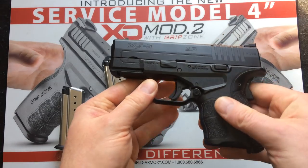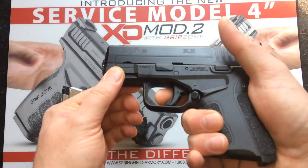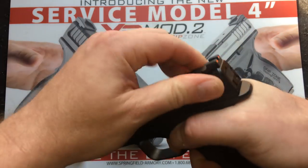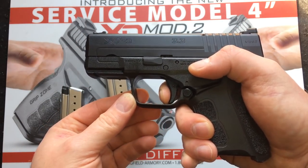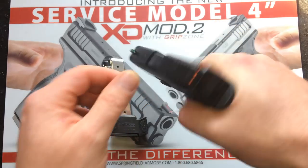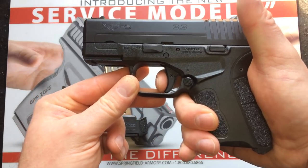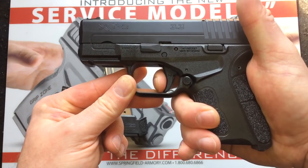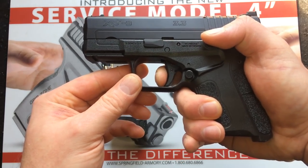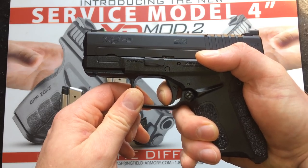Let's go over the trigger pull. One of the nice things about the XDS is they've always had a really good trigger. Some people will say it's heavy, but I like it because it has a nice pull-through similar to a real double-action, with a nice positive reset you can feel and hear. This is still new and hasn't been shot, but on the initial take-up you break the safety, and as soon as you hit it you're right on the wall, then it's a good consistent pull. A little stagey on the reset, but the gun is brand new and hasn't been fired.